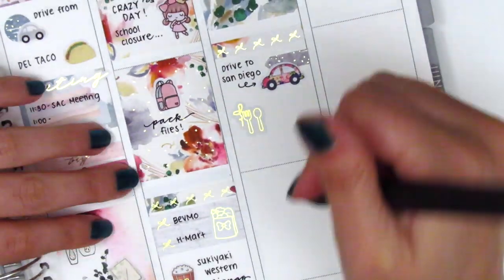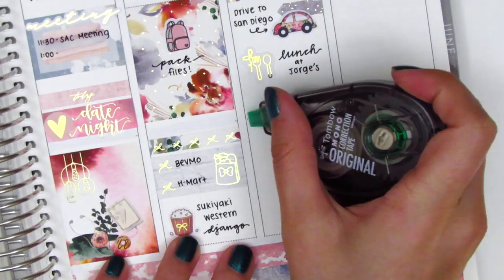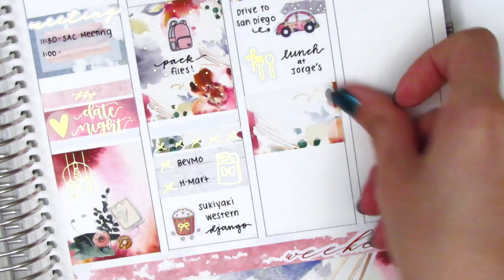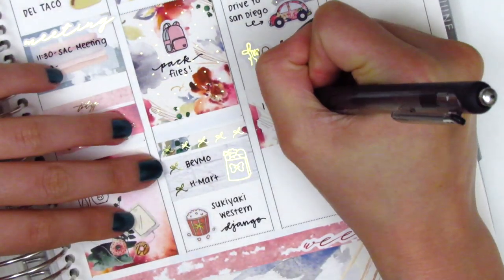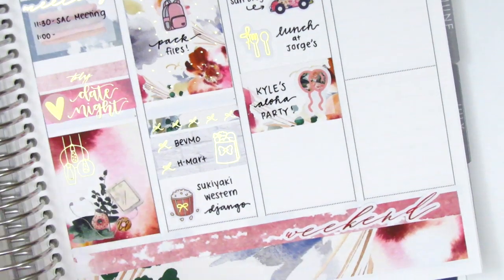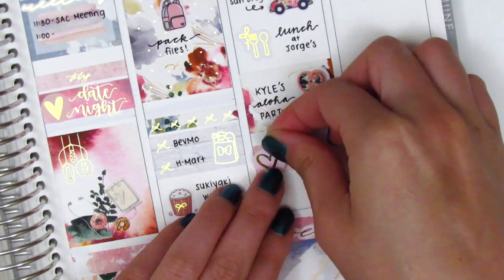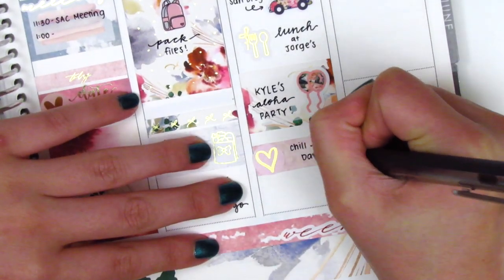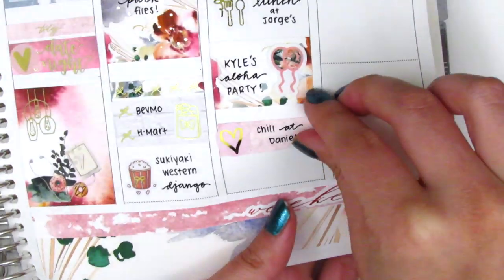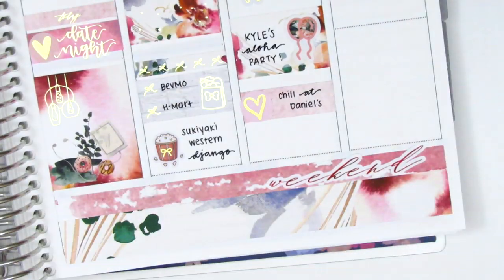First we grabbed some lunch so I used a gold foiled utensil sticker from Samantha May Sticks, and to mark the birthday party I used a half box and found some balloon stickers from my leftover stash — not sure which shop those are from. I layered two headers together to create a larger washi strip, then placed down a gold foiled heart from White Deer Stationery to mark that we went over to a friend's house to catch up afterwards, and then we drove home.